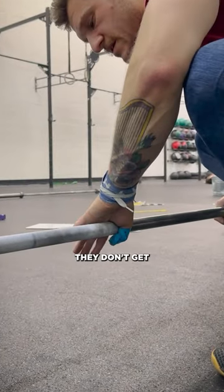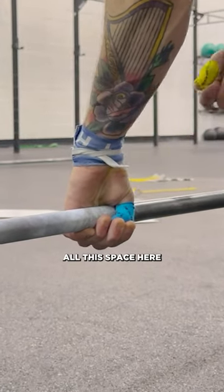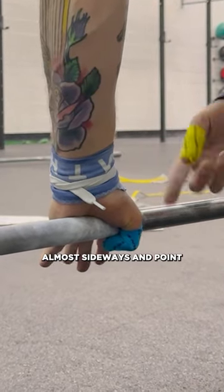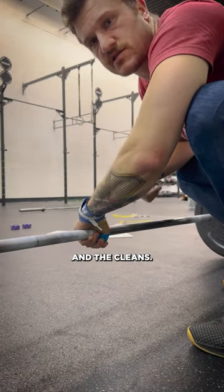A lot of times when people hook grip, they don't get a very deep grip in there and they just kind of grab on to the tip of their finger. You can see all this space here. What I like to see is to turn the hand almost sideways, point the thumb to the pinky finger, and then really get a good grip on there. That'll help you have a more solid hook grip for the snatches and the cleans.